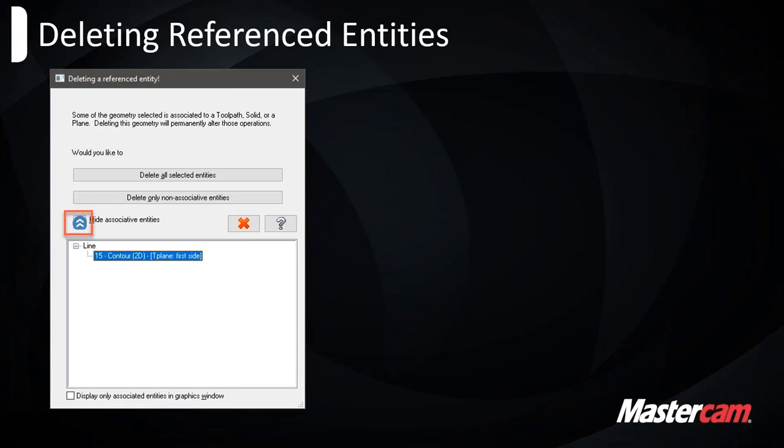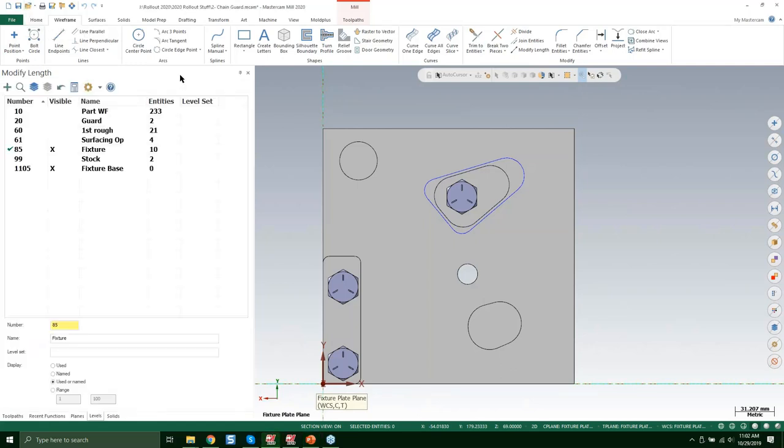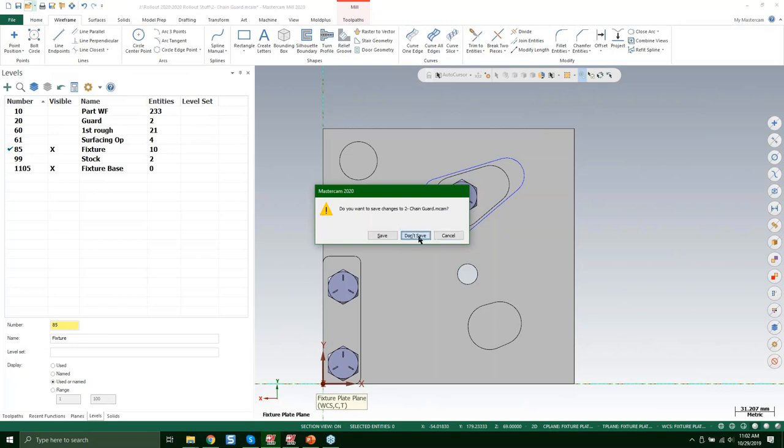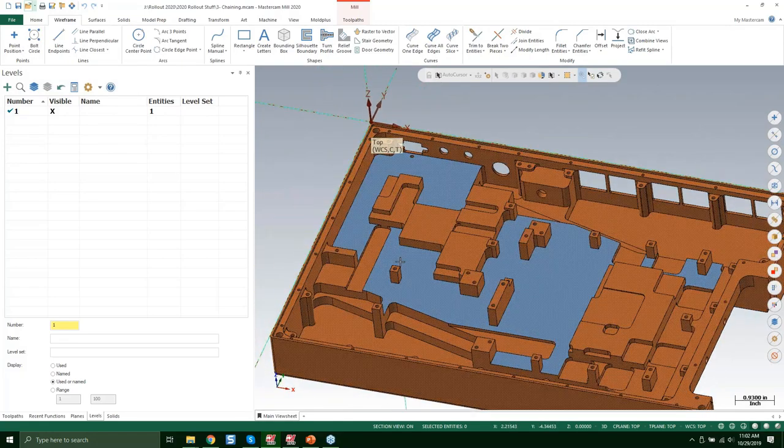That covers the design side — there are many more small enhancements in 2020 that the What's New document lists in detail, but it would take too long to go through all of them. Now we'll get into the milling side of things. There are over a hundred changes and improvements including dependency regeneration, new 3D toolpaths, and enhancements. Let's jump right into it.